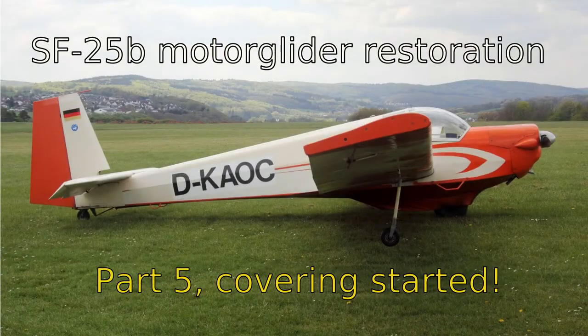Hello and welcome back to another episode of our motor glider restoration. This time we will start covering the fuselage, but there are some small jobs that we need to do first.